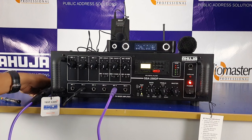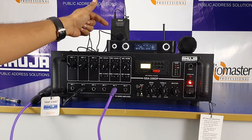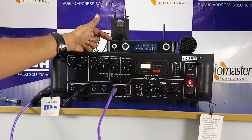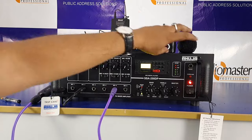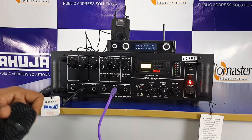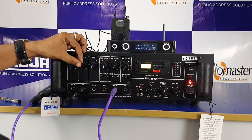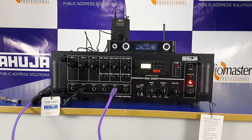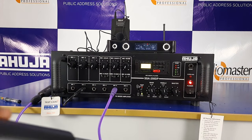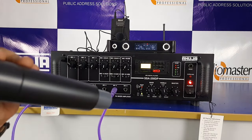Now I have a wireless mic. I am connected with the Ahuja AWM 700UHL — also called a cordless mic. Before I connected it with Mic 2. Now with the wireless mic connected: check, sound check, hello. Test one, two, three, four — this is the handheld mic.